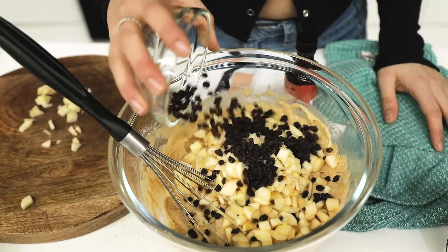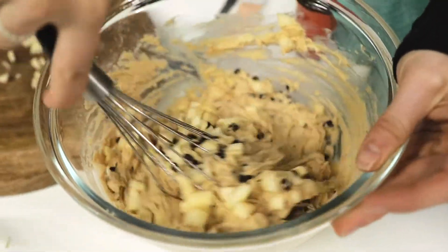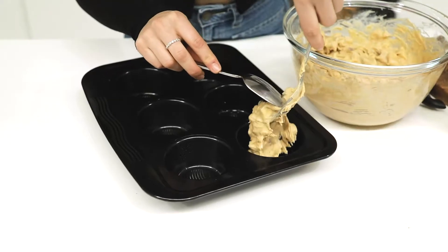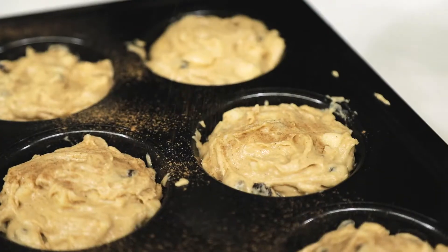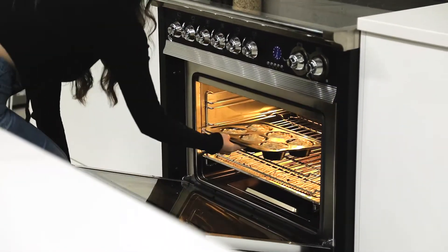Grease your muffin trays or line them with patty pans, fill them up and then pop them into an oven. My oven's been preheating at 180 degrees Celsius for about 20 minutes now, and I'm going to bake my muffins for a further 20 minutes.